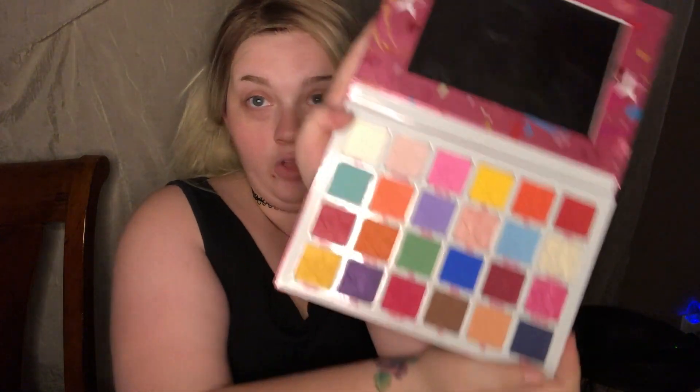For the big reveal, I'm going to be doing a look with the new Jeffree Star Jawbreaker palette. I absolutely love this palette — the packaging is amazing, there's a big beautiful mirror, really good if you're in a pinch. The colors are very pigmented and don't really have a smell — kind of chemical, which is just eyeshadow for you.